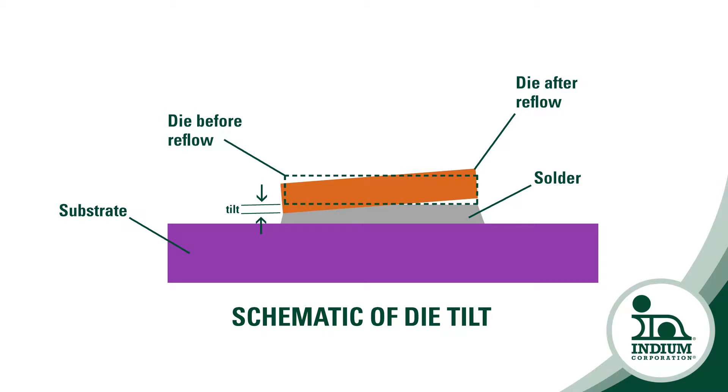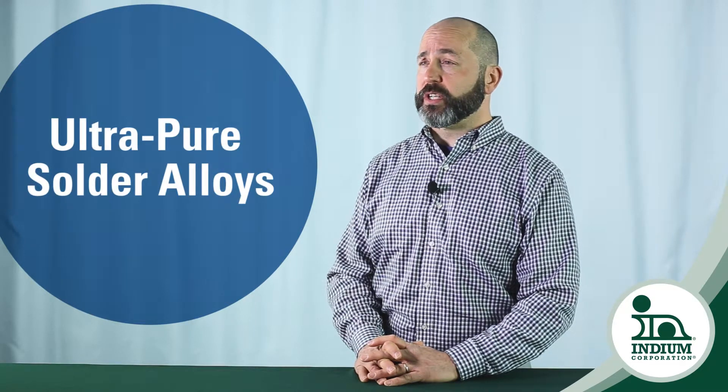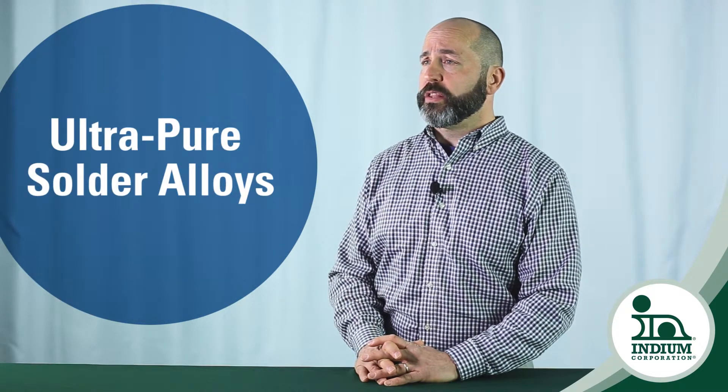So how can you achieve superior performance at the die attach level? The answer is ultra-pure solder alloys designed and manufactured for die attach grade use. This will ensure successful wetting and low voiding in a fluxless attach system.